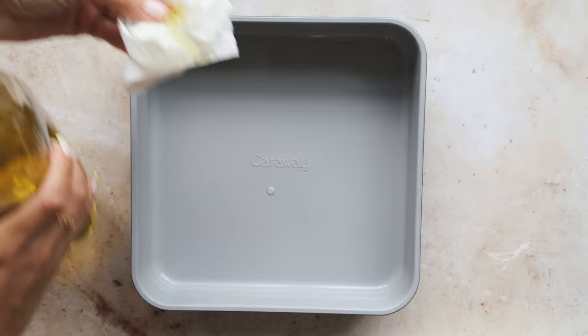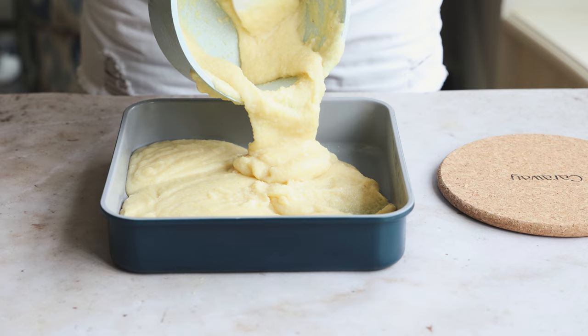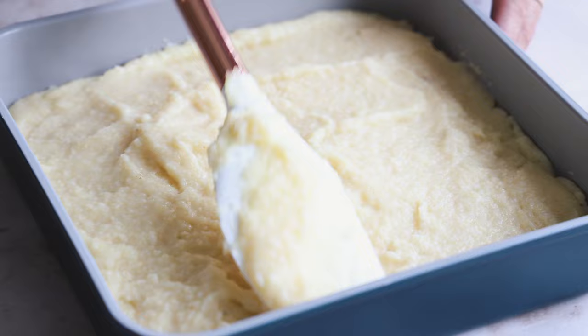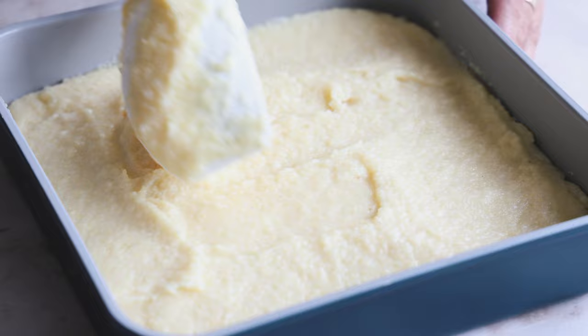Take a little bit of oil and line a nine-by-nine baking dish with it, then pour the polenta in and spread it out with a spatula. Pop this in the freezer for one to two hours — you can also leave it in the fridge overnight, depending on how quickly you want to make the fries. Once smoothed out, it goes straight into the freezer.